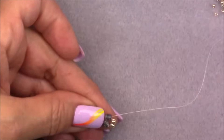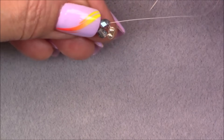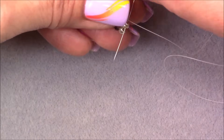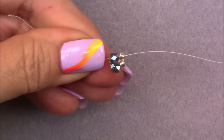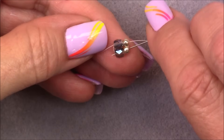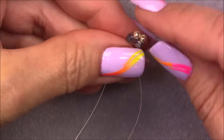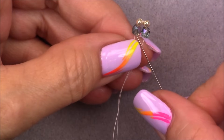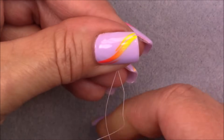Let me rearrange the camera a little bit — this is what you have now. We want to turn this into a herringbone, so we have to straighten these beads up. Coming out of this cube, go up through the 8/0 right above it — hold on to your tail so it doesn't pull through. Then cross over and go down into the 8/0 and the cube beneath it on the other side, and pull. Pull your tail a little bit to tighten everything up.